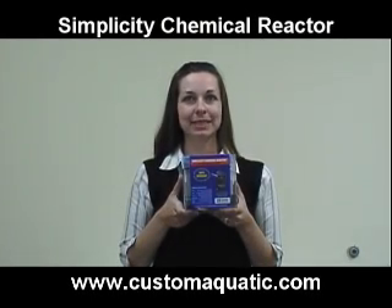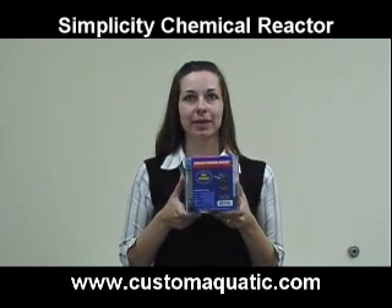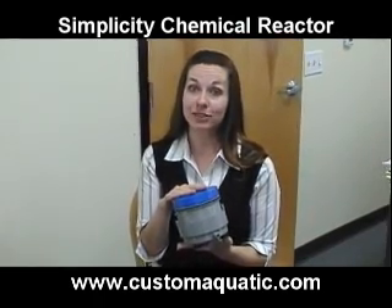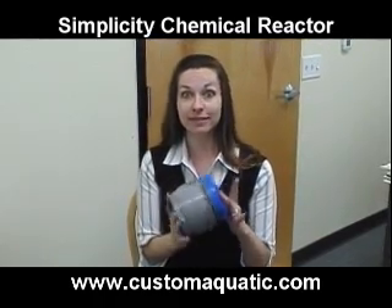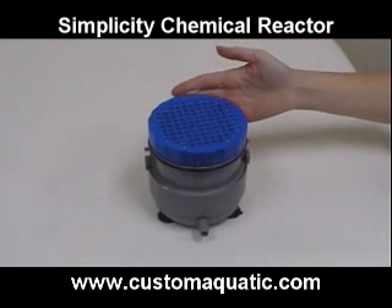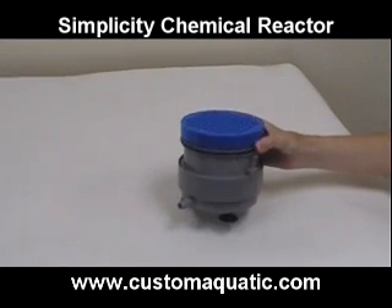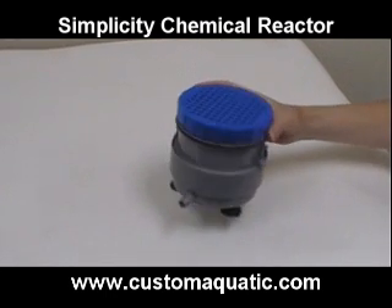This is the new Simplicity Chemical Reactor from Magnivore, a fluidized bed chemical reactor for all sumps. A fluidized bed chemical reactor is the most efficient way to implement chemical filtration. The Simplicity Chemical Reactor is not only super-efficient, it is also the easiest and most user-friendly way of implementing chemical filter media in any sump type filter.